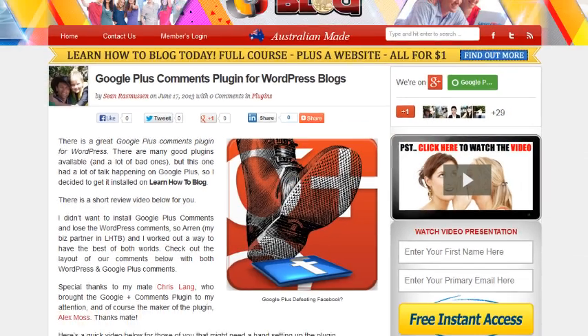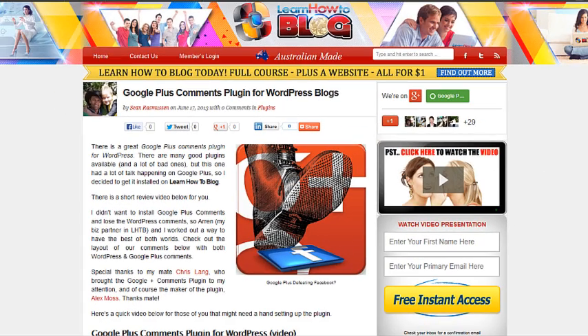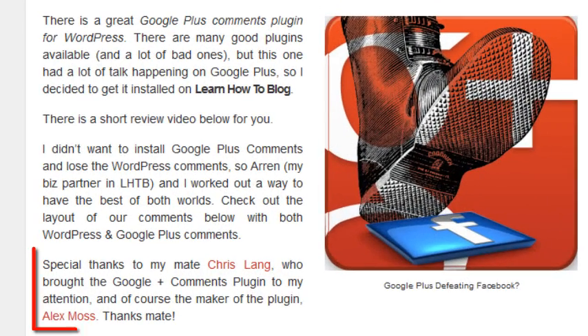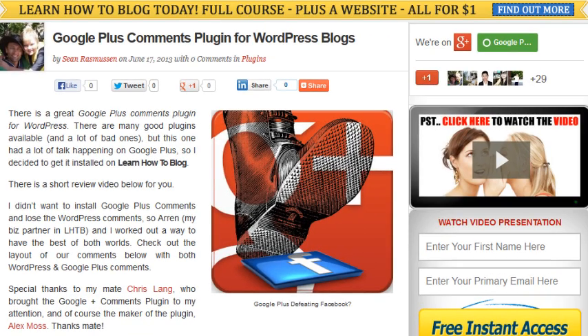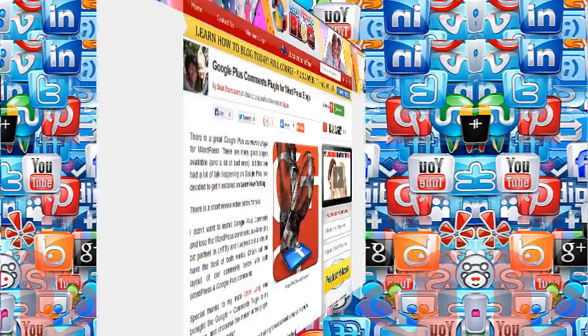Hi, I'm Sean Rasmussen from Learn How to Blog. I'm doing a quick review on a Google Plus comments plugin for WordPress blogs. I found out about this one from my mate Chris Lang, who is probably one of the best Google Plus authorities online at the moment. This plugin was made by Alex Moss, and you can find both their Google Plus profiles in this blog post. I think there are significant advantages to using Google Plus in your comments.